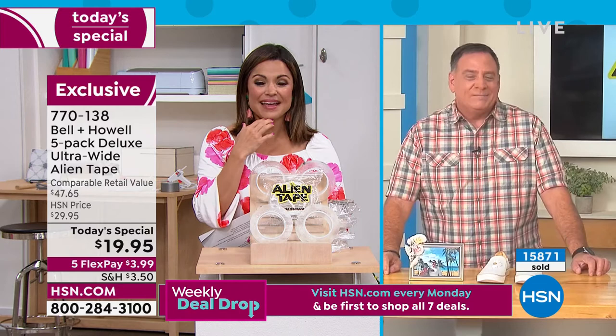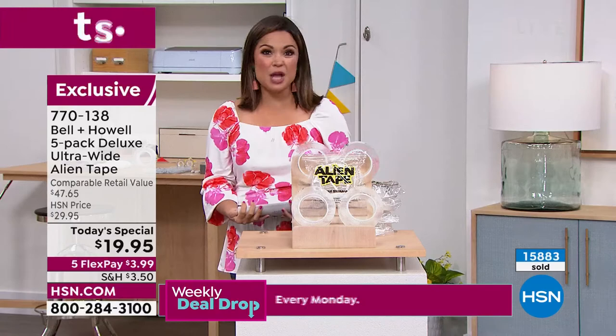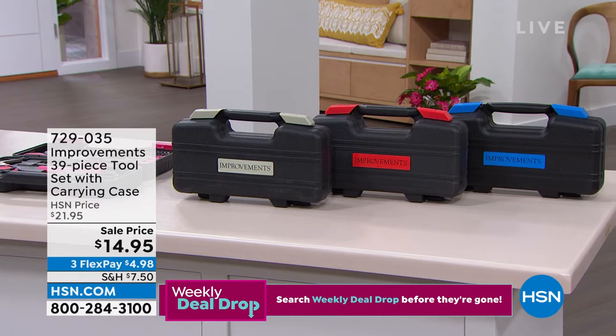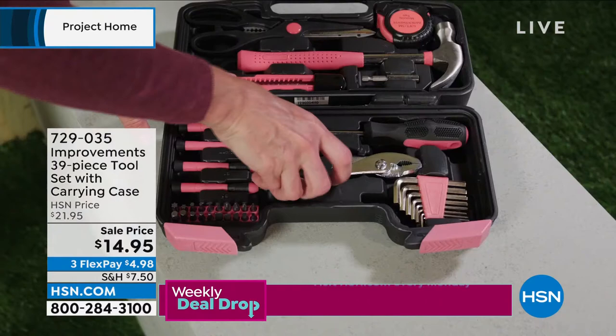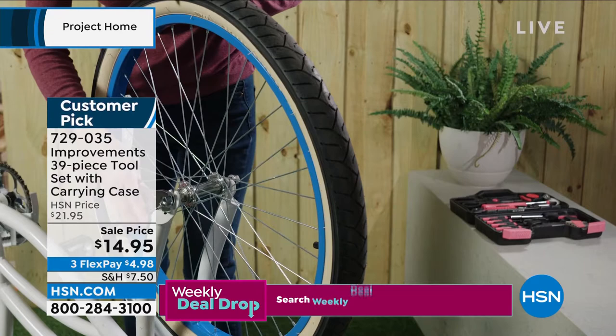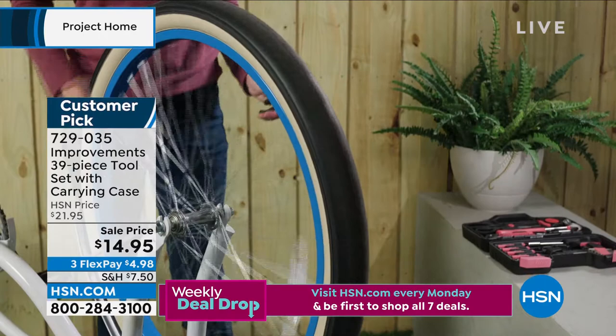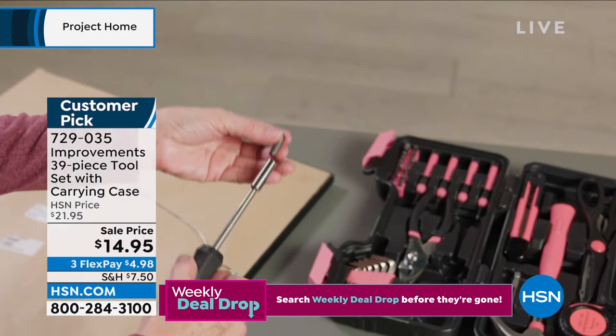Stick with me, everybody — we're going to keep shopping. We've got so many innovative ways to help you make your home the perfect spot. If I were to say where's the hammer, where's the screwdriver, where's the measuring tape — do you know where to go to get those things? What a fantastic way to have everything in one place. This is a 39-piece tool set with a carrying case. It's a huge customer pick, and look at this price — $14.95 is going to get that home. We only have 1,900 of these left. We have pink, red, blue, and gray, all going into this perfect little carrying case.